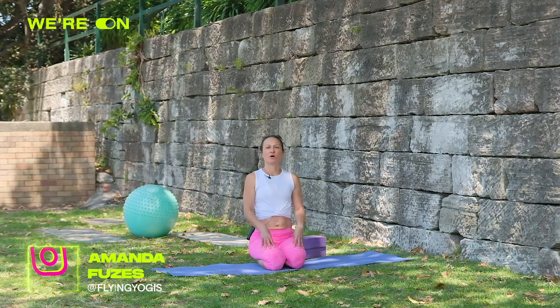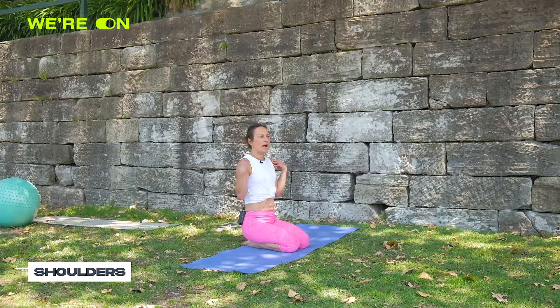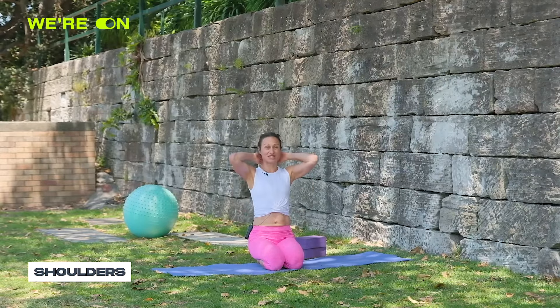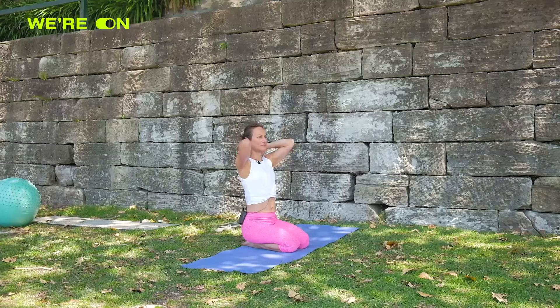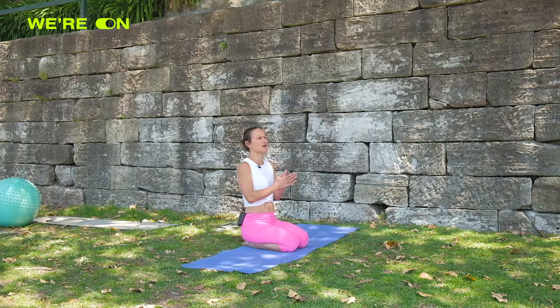Namaste everyone, welcome to the second part of our handstand series. Today we're going to work on strong shoulders — and actually the neck, the whole rhomboid traps area — it really needs to be firing up to support a strong handstand.